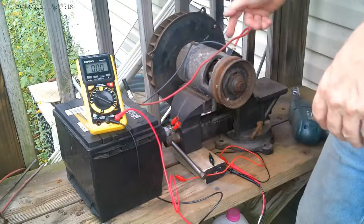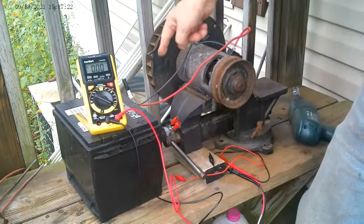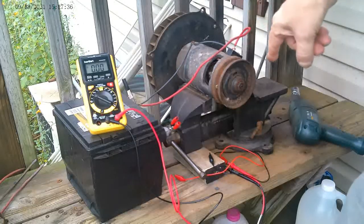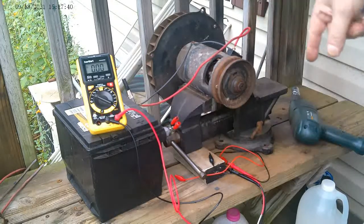The setup is very simple: the positive goes to the positive, and the negative comes through to the ground and then to the negative of the battery. I'm going to run it as a motor first, and then test it to see if it's actually putting out a charge. I'll use a drill to turn the generator for that test.